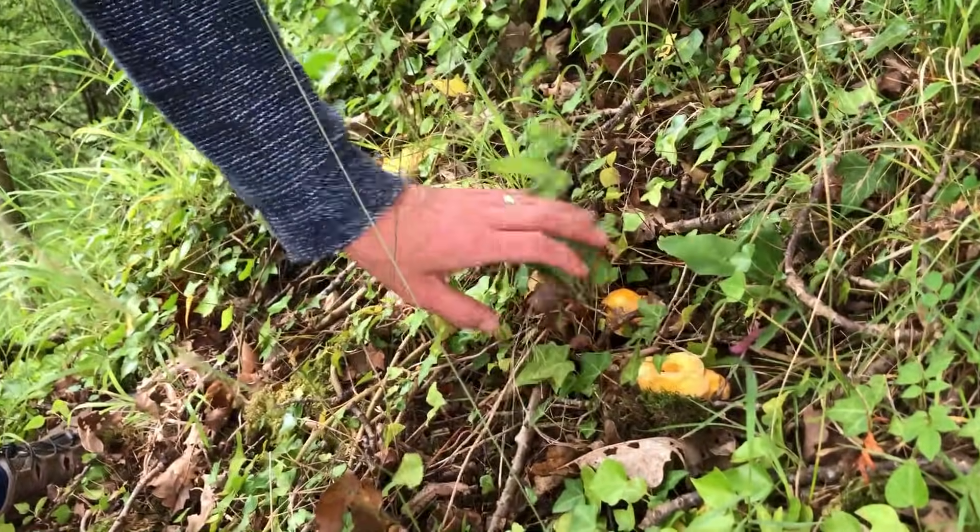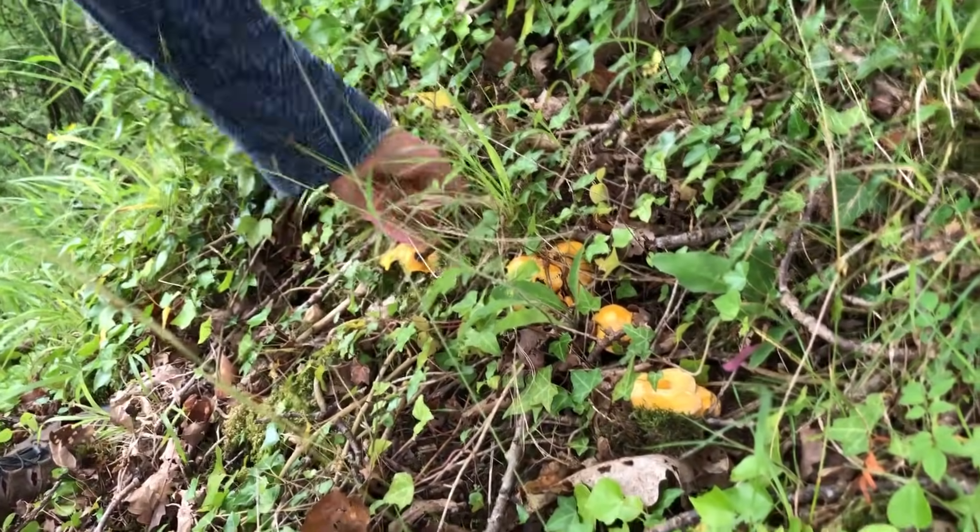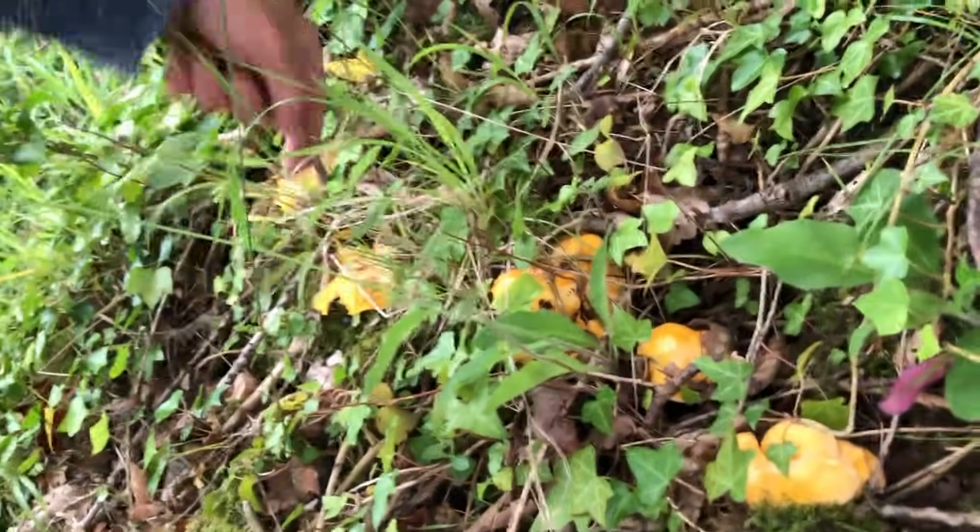Hello and welcome to another WildFoodUK video. It's the second of July and this video is going to be made up of some little shorts I've done today and over the last couple of weeks. All the mushrooms in this video are your June/July summer mushrooms, and for me the king of those mushrooms is this one down here, which is why I'm clinging on to the side of a cliff to pick them.